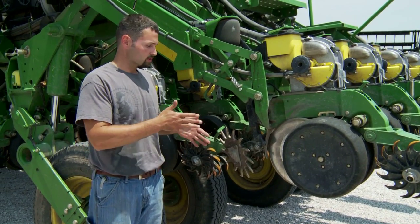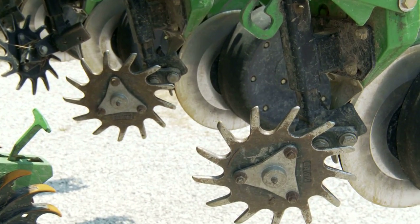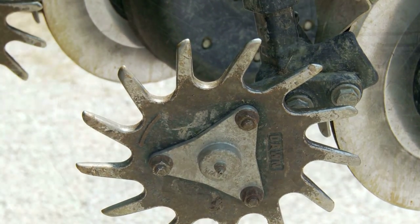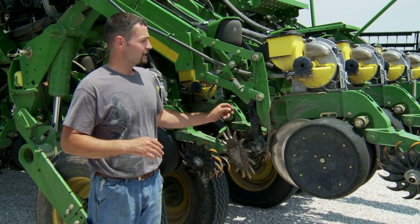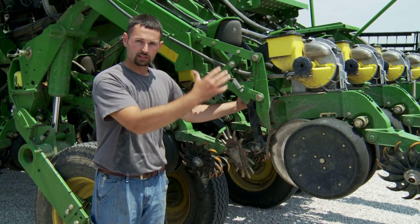Because this planter is strictly a bean planter on 15-inch rows, every row I've got one single Dawn row cleaner. I don't use the double row cleaners and they're not floating — it's a fixed type. It bolts to the front of the unit and is adjusted by a cap on the top. Just spin it and it's got an Acme screw that'll move it up and down.